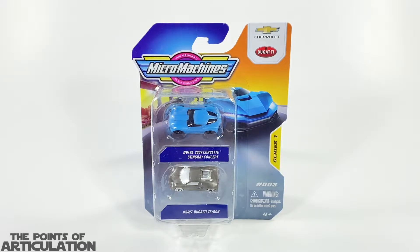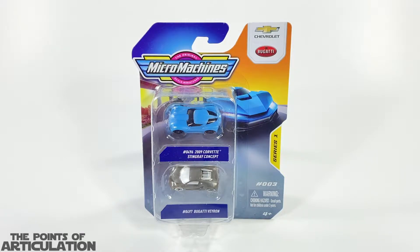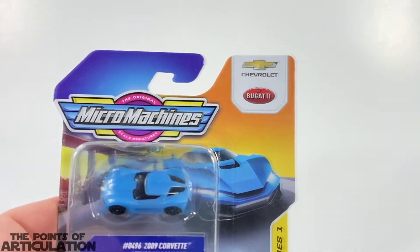In this pack we have two licensed vehicles. First is a 2009 Corvette Stingray concept, and also we have a Bugatti which looks amazing — I love the colors on here and the molds look very cool as well. What I like to do with Micro Machines is look at the box, then take a look at each one of these little cars, look at the paint and the mold, compare them to some other vehicles, and then we'll be done. So let's get started.